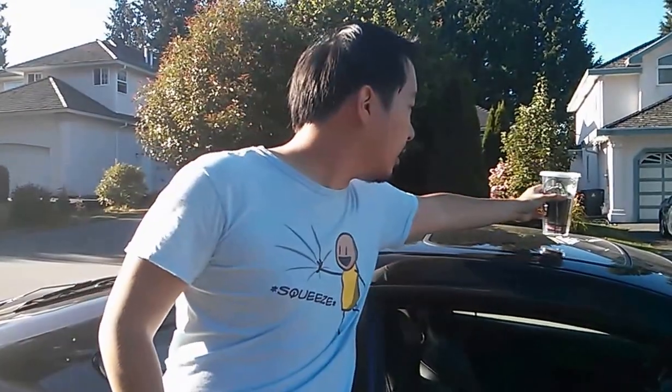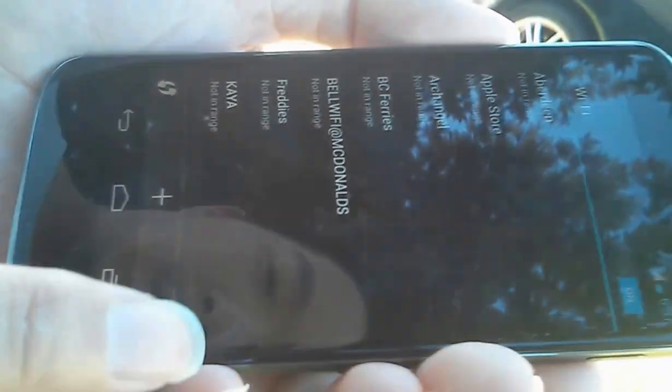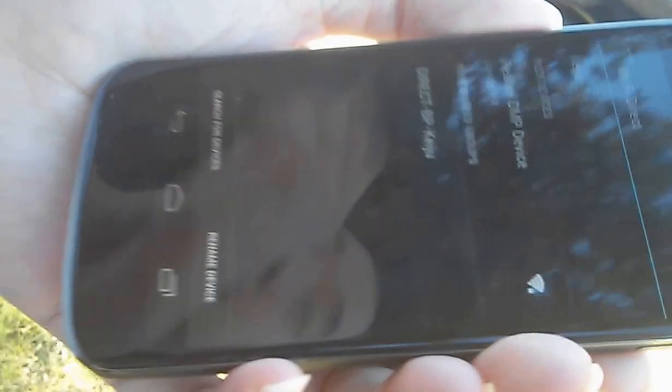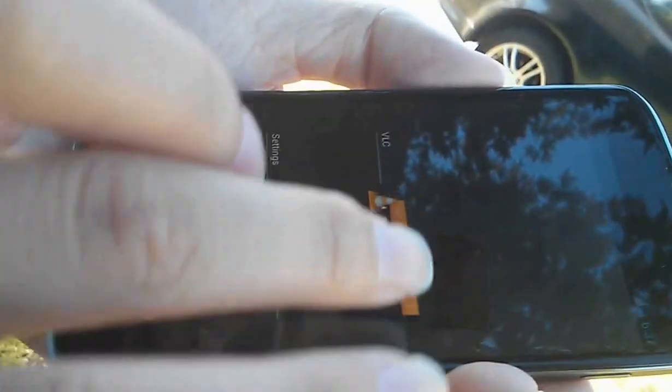I'm just going to set down my car and I'll show you that it does work. Let's head into the shade, otherwise it's quite difficult to see my phone screen. As you can see, I'm not actually connected to any Wi-Fi network right now. But on the Wi-Fi Direct page, I have already connected to a Realtek DMP device, which is the camera sitting on top of my car right now.